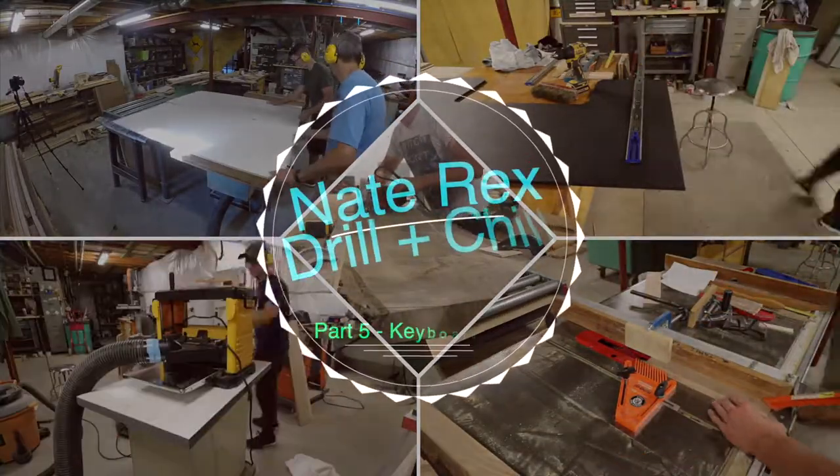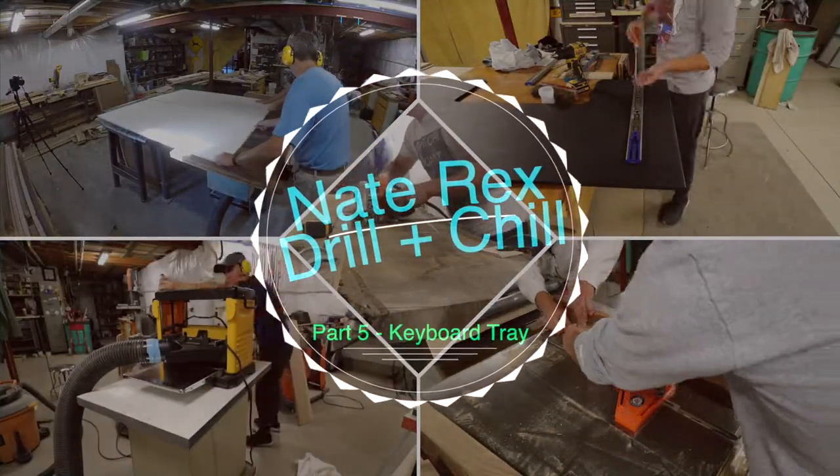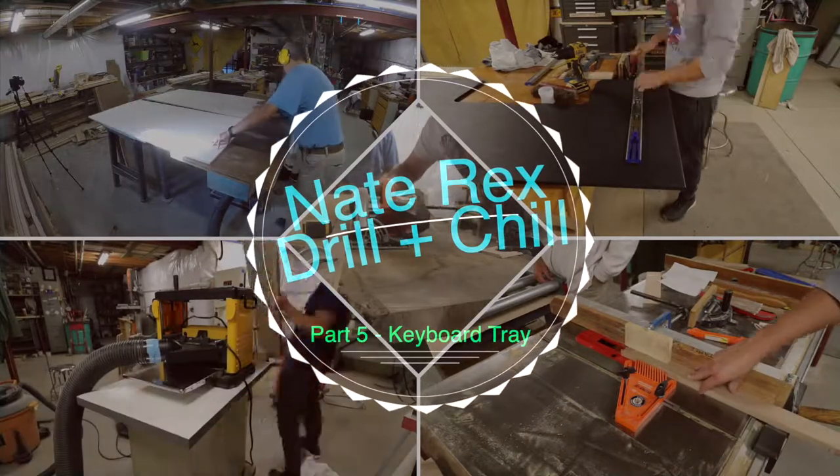Hey guys, it's Nate and welcome to my channel. Today we're going to be finishing up part 5, which is the keyboard tray that's going to go underneath my epoxy river desk. Hope you enjoy.